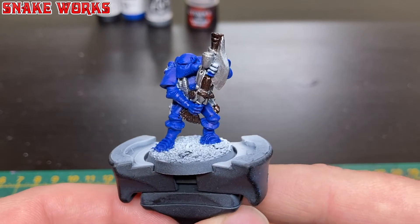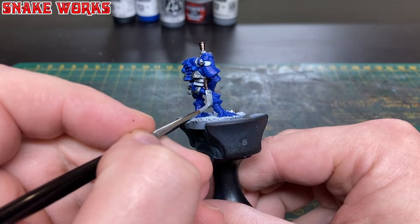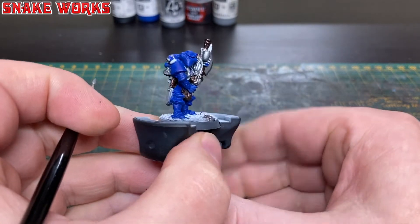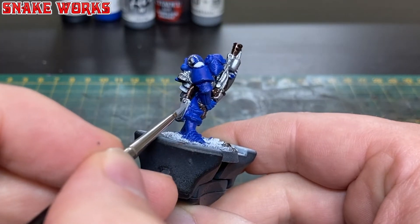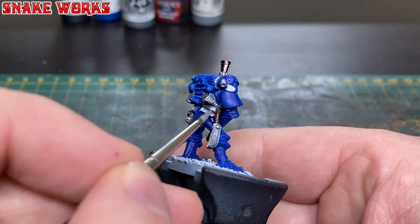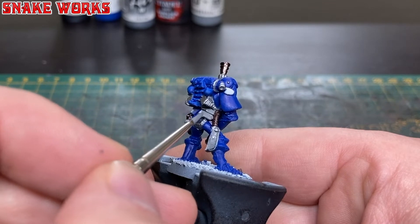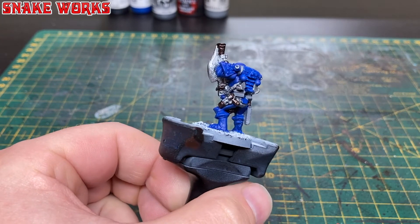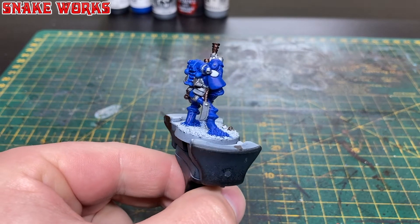Here you can see the copper colours applied — you can see how it's broken up all that silver. I think it's a lot more interesting like this. Using Vallejo model colour Basalt Grey I then base coated all the little pouches around his waist, his belt, and the sheath for his combat knife. I'm quite happy with how this is turning out so far.